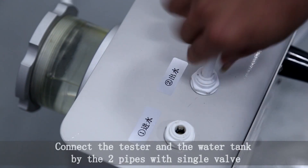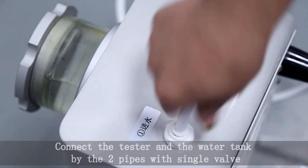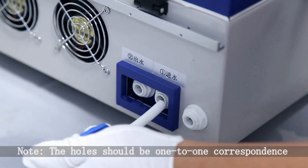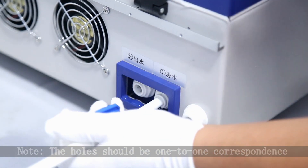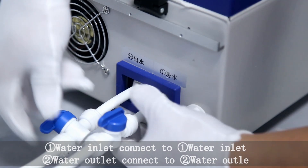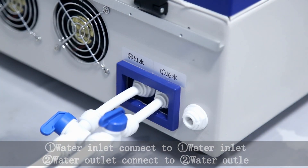Connect the tester and the water tank by the two pipes with single valve. The holes should be one to one correspondence. Water Inlet connects to Water Inlet 1 and Water Inlet 2.